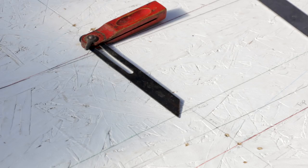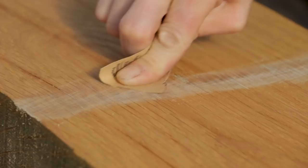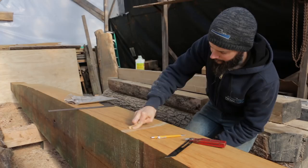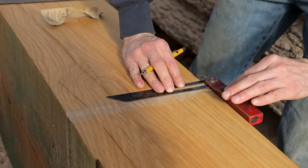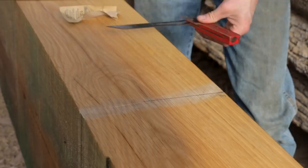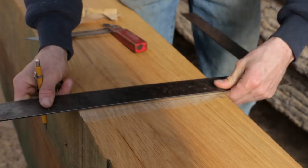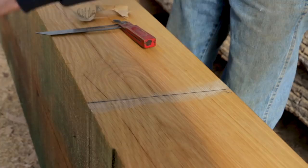Step one of fixing the mistake: remove the old line. Step two: scribe the new line. That is the angle of the new line — and then we just extend it. And you can see where it was before and how far off we were.